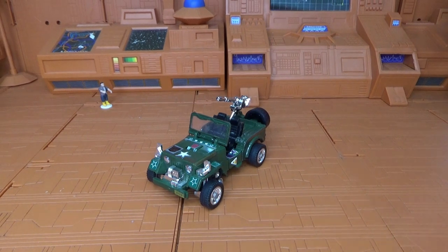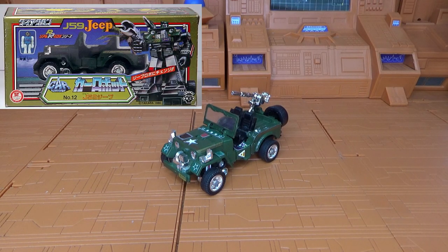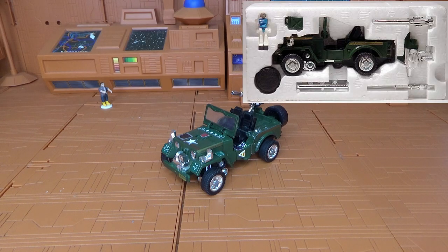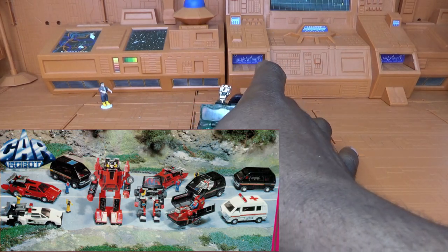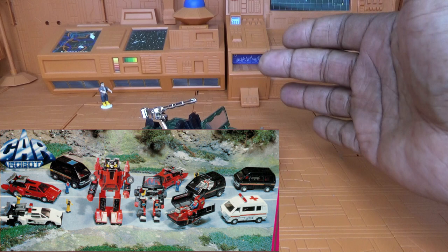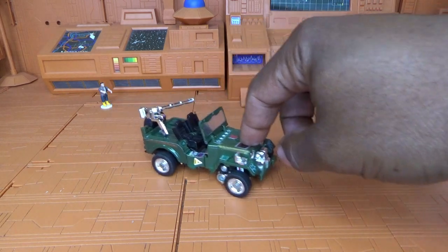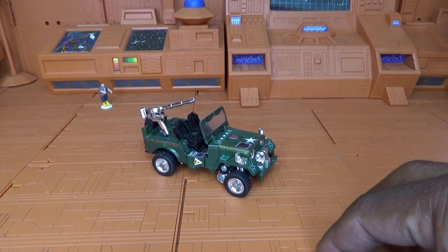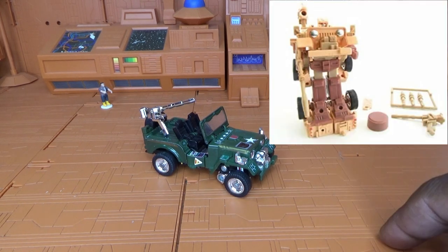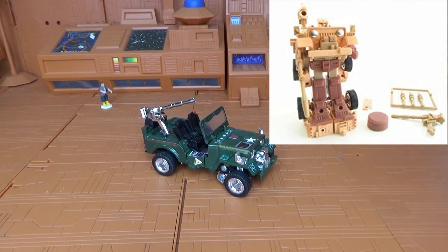Before I get into his Hasbro storyline, I want to back up and tell you that Hasbro got the licensing to make these figures from a company called Takara in Japan. In that Diaclone line, the sub-line they were under were Car Robots. Hound is unique in that Diaclone line because he is one of the few figures that only came in a specific color. Most of the other Transformers came in multiple colors, but you can only find Hound in this military green. It wasn't until an e-Hobby reissue where he was released as another character — Desert Hound — that he got a palette swap.